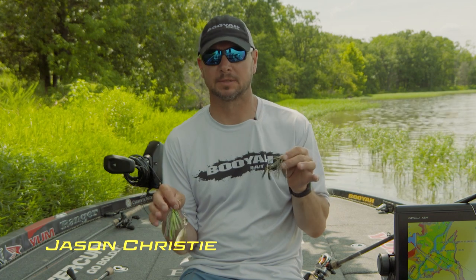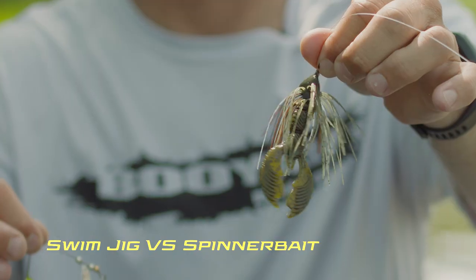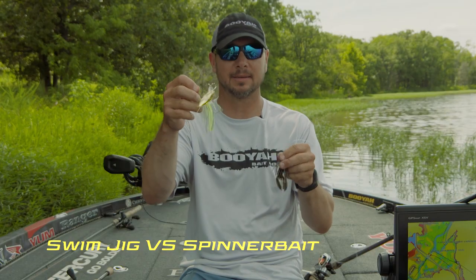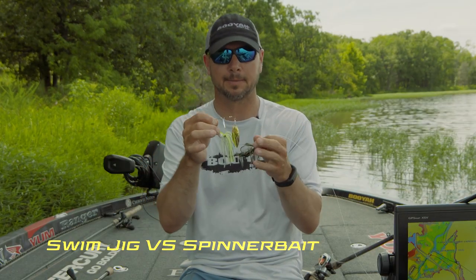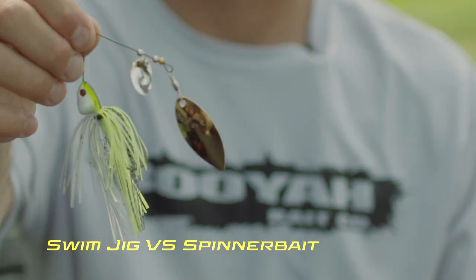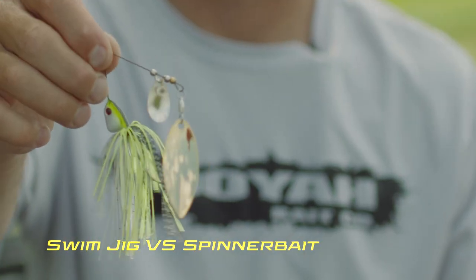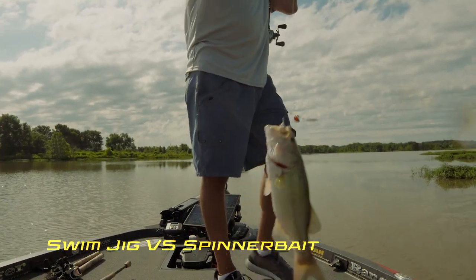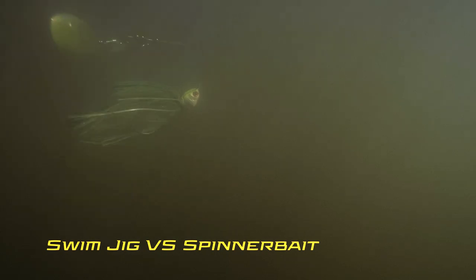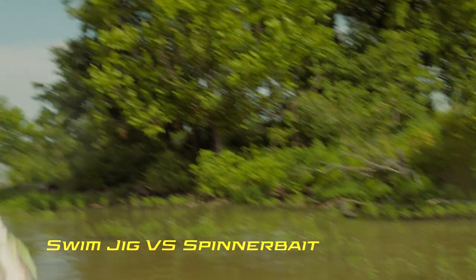I get asked a lot, when do you throw a swim jig over a spinnerbait? They're for different conditions and different days. All in all, a spinnerbait is a swim jig — it's the same setup. The only difference is obviously the blades, and what the blades do on a spinnerbait is they create lift. I can throw that thing up there really shallow and reel it over logs and weeds. Another thing it does is it creates vibration, which attracts fish in most cases when they're aggressive.